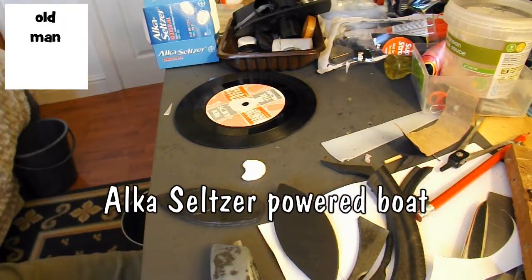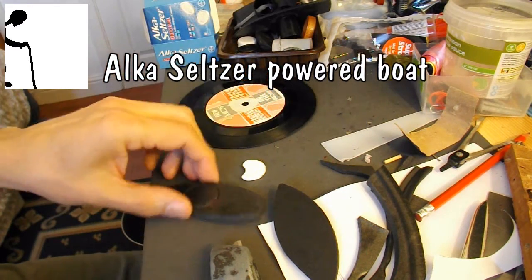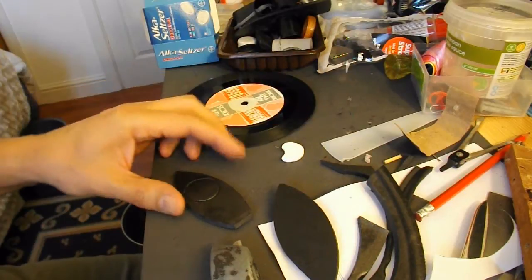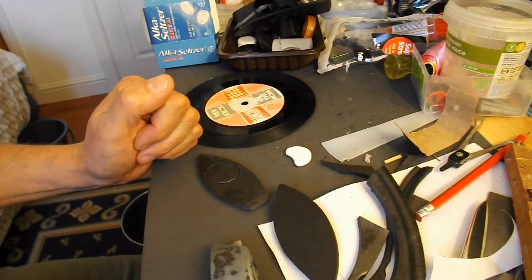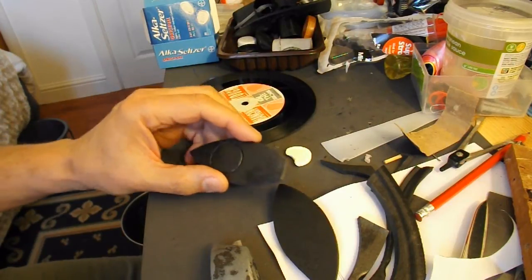Hi guys. I wasn't going to bother videoing this because I'm just playing around with bits of polystyrene and Alka-Seltzer tablets. I'm going to try and make myself a little boat, driven along by bubbles. Tried the other day and failed, just going to have another go though.